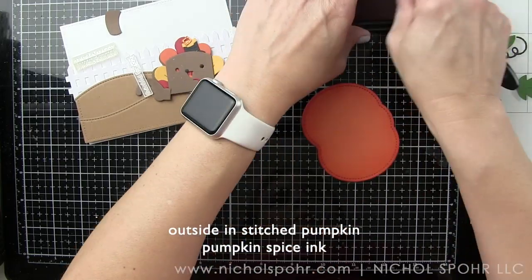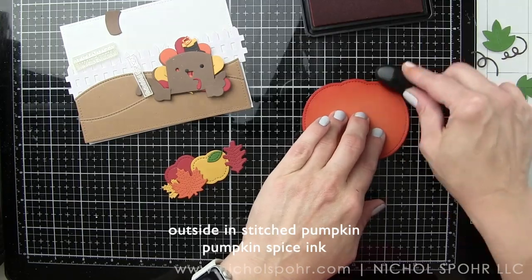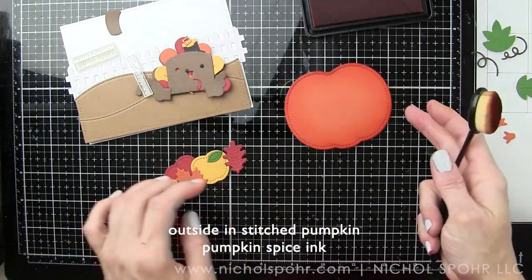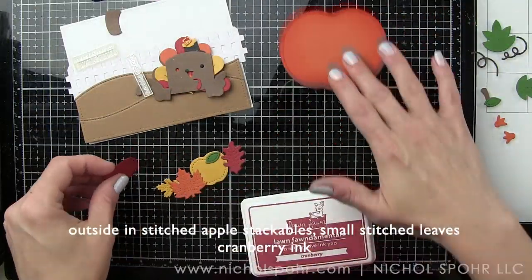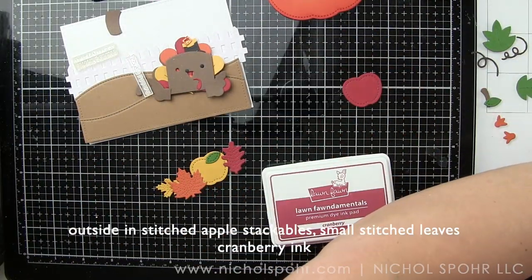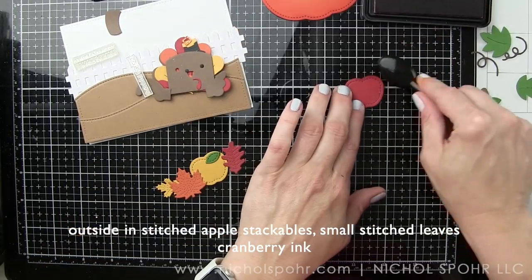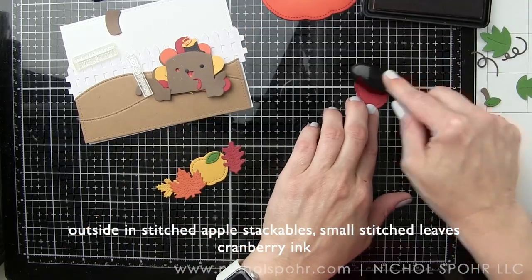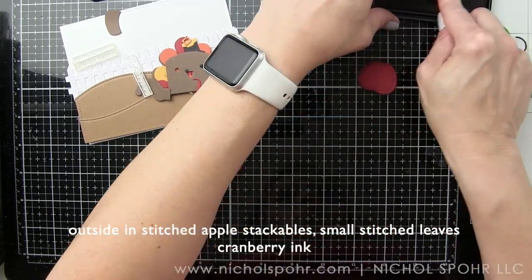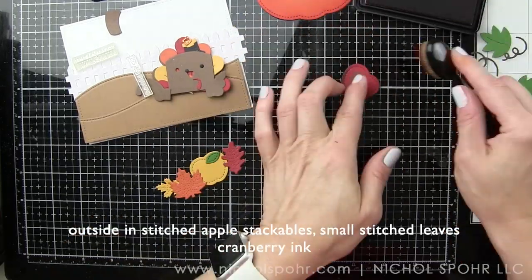We're using the turkey version, not the peacock today, but this die set will make a peacock as well. When I was playing around I knew I also wanted to use the brand new outside-in stitched pumpkin, which I'm inking here with some pumpkin spice Lawn Fawn ink using an ink blending brush. It's so much bigger than the turkey that it really reminded me of Charlie Brown and the Great Pumpkin, and that's why we came to this name for the card today.